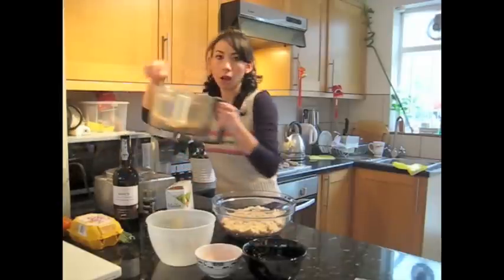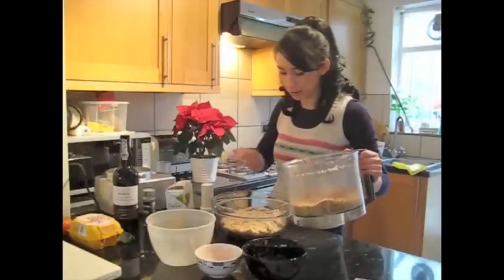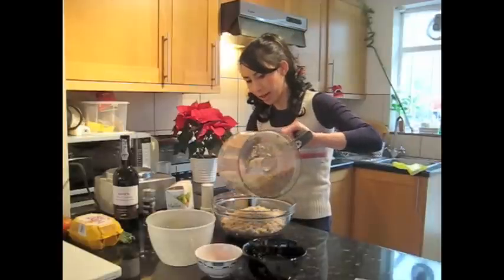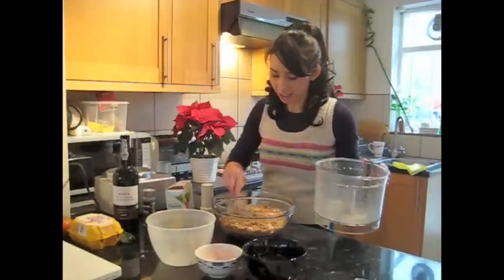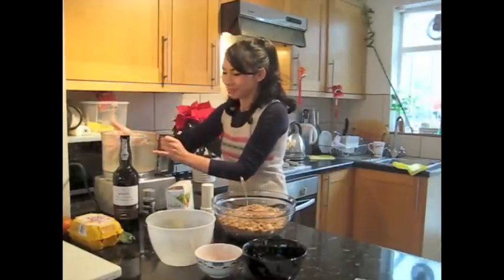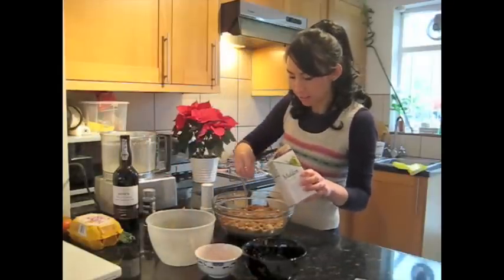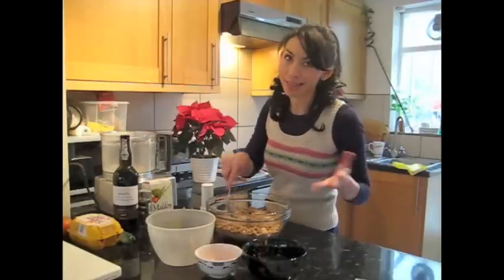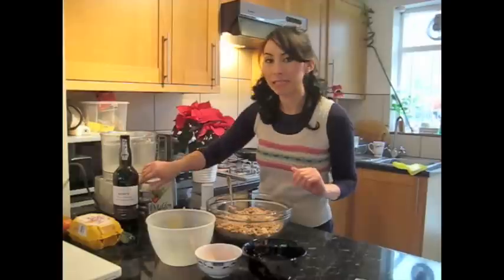If you can't find whole chestnuts, it doesn't matter — you can use chestnut puree if you can find that, and that will also taste lovely. That's all going to go in. I love roasted chestnuts at Christmas! So that's everything, really. A big pinch of salt and pepper — season it well. You don't need too much salt in this one because you've got the bacon, so that's kind of salty enough. Just a little pinch of salt and then plenty of pepper.